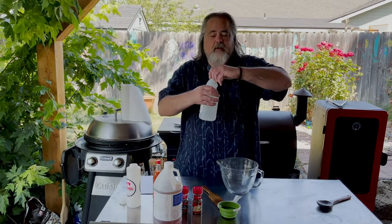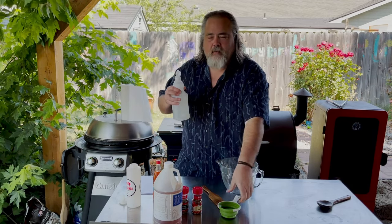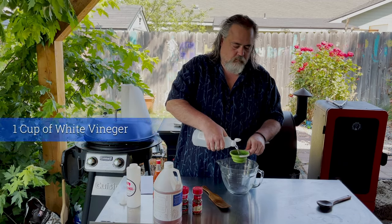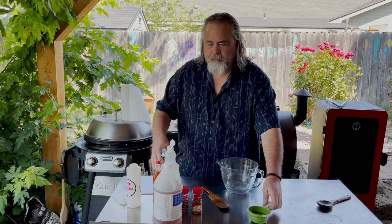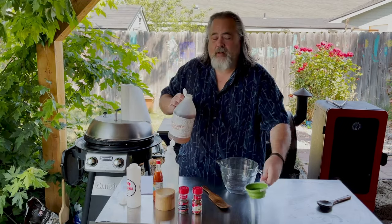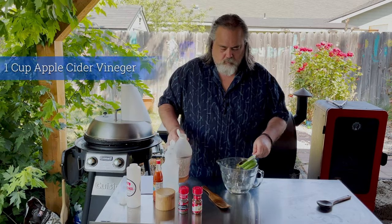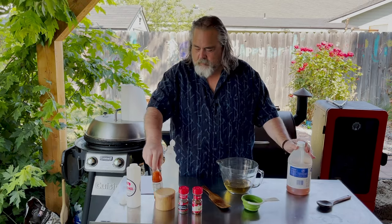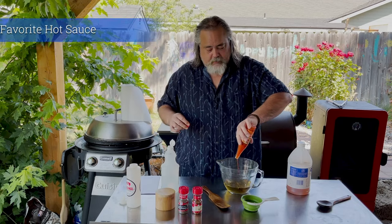We start with a cup of white vinegar and a cup of apple cider vinegar.